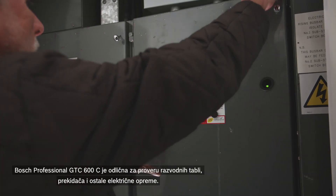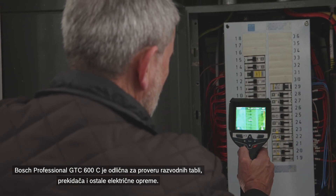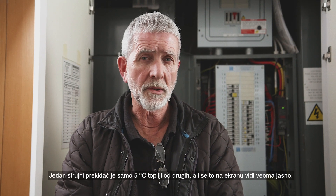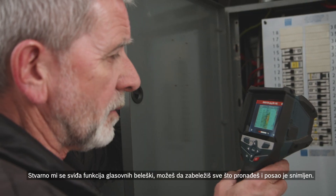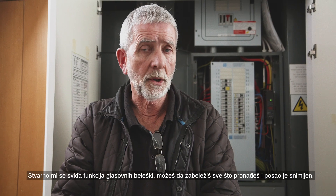The Bosch Professional GTC 600C is excellent for checking distribution boards, switches, and any electrical equipment. One of the circuit breakers is only five degrees higher than the others, but it shows up very clearly on screen. I really like the voice annotation feature. You can capture everything you've found and the job is recorded.